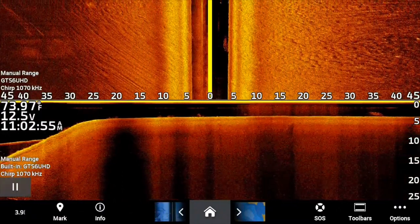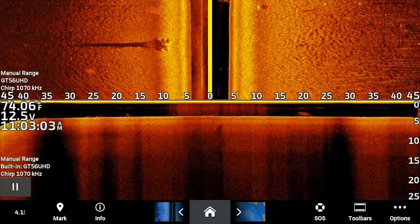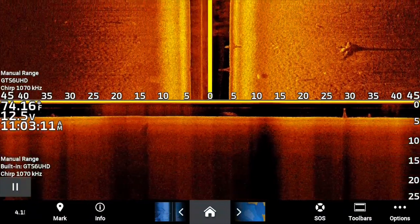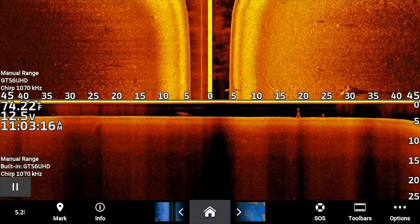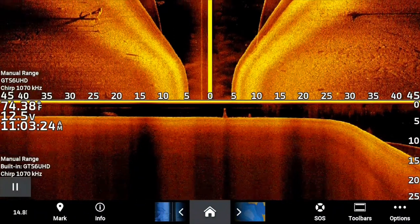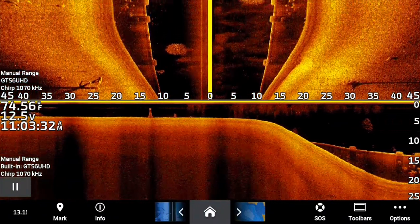Right now we're going over the same area with side view and down view. This is sitting over a creek that's got about five or six foot on one side and five or six foot on the other, and when you go over this creek it drops off pretty quickly. You can see just how deep the creek channel is. The pipeline you can see very clearly on side view and down view. Notice there's that ball of baitfish that we saw earlier.